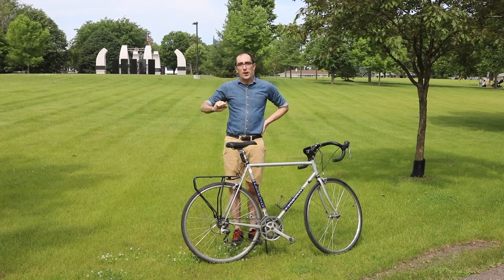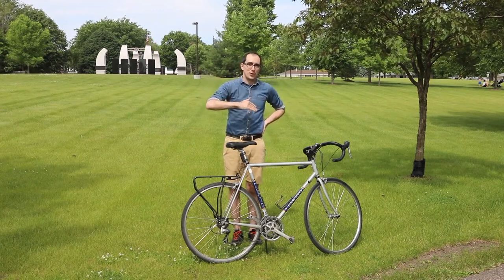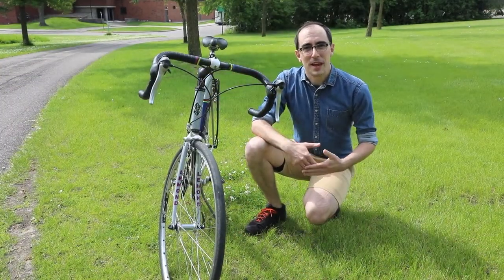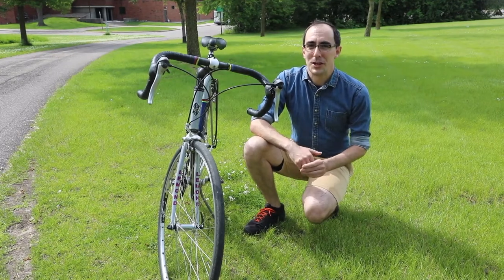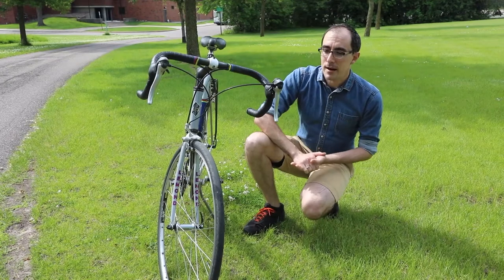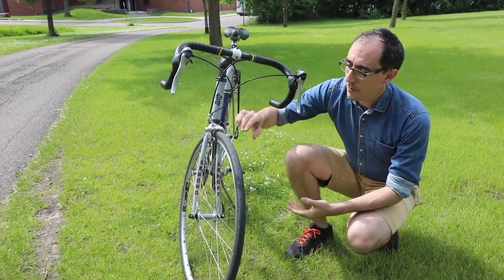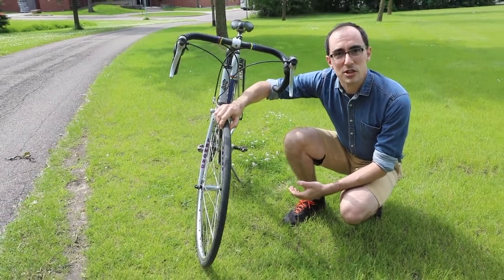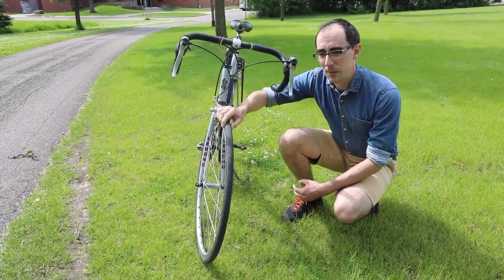I want to explain what all of those things mean in a little more detail. Everyone's bike is different, but the ABC Quick Check are a number of principles that can make sure that your bike is safe to ride. We're going to start off with A for air. You want to check that both of your tires have air in them. To do that, give them just a quick squeeze. If they feel extra squishy, you might want to add a little bit of air.